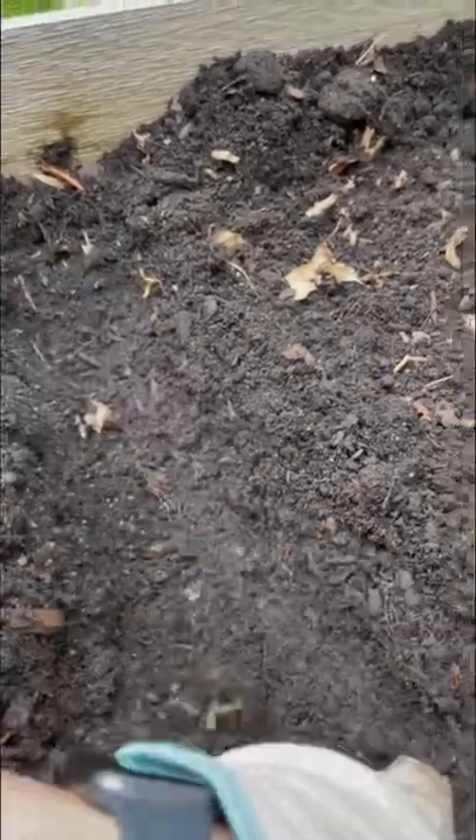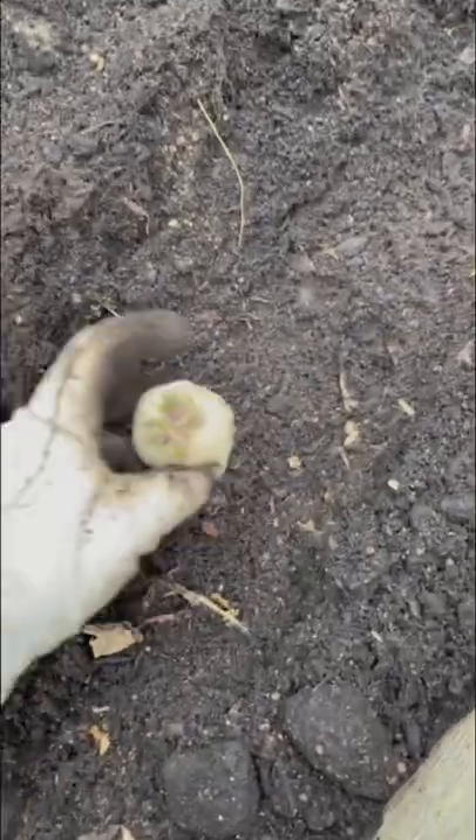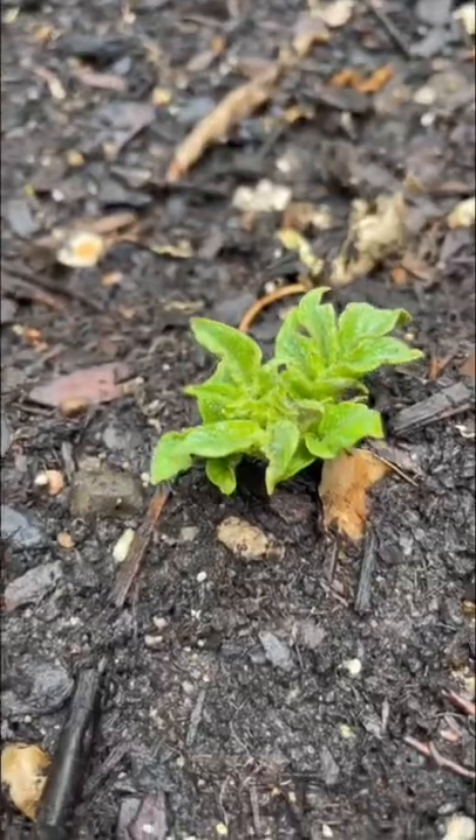Dig a hole or a trench in your soil, place the potato in, sprout facing up, cover it up, and in about a week you'll have a potato plant.